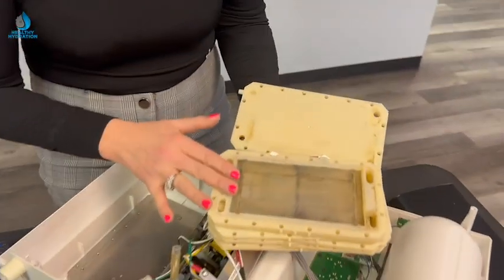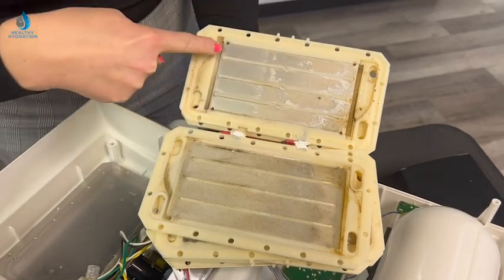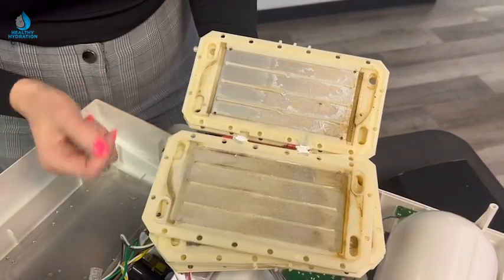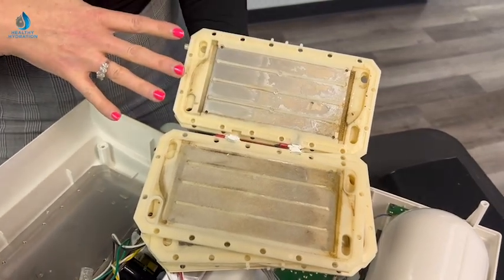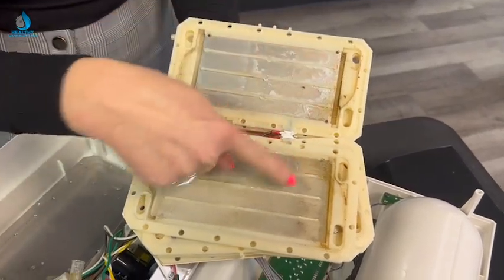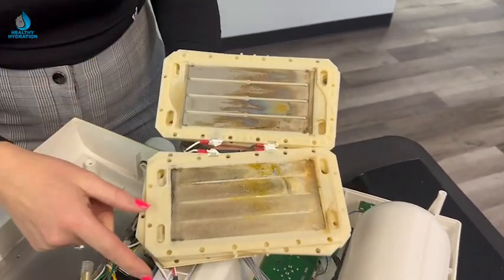These are the electrodes inside the unit. Platinum conducts electricity with water to produce hydrogen gas. If it's not clean, the water doesn't have any surface area to generate hydrogen, and then you get calcium buildup. You can see here there's mold building up and scorching of the electrodes.